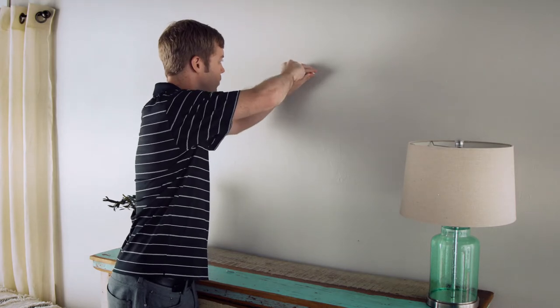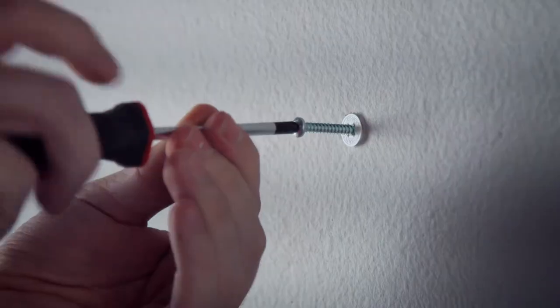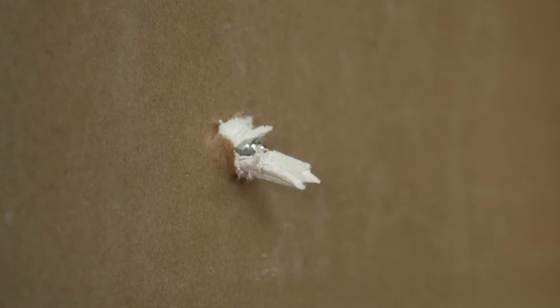While applying pressure, turn anchor until flush. Insert screw and begin tightening into anchor. Twist & Lock will click to indicate the anchor is secure. The anchor's unique design will split and grip the drywall for maximum holding power.